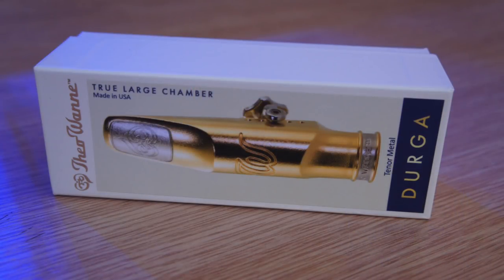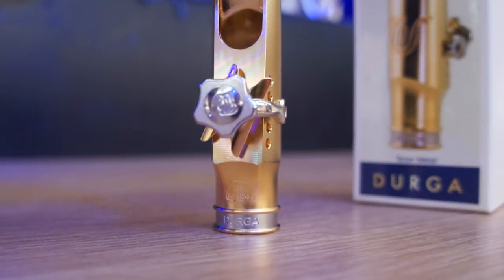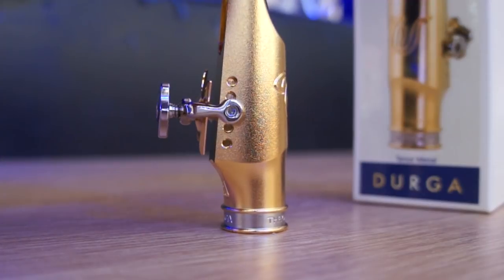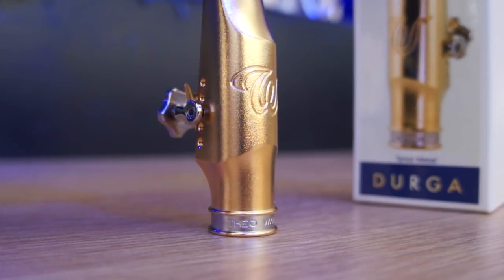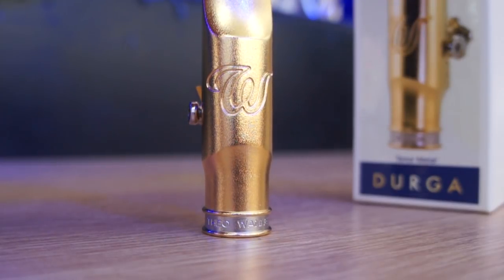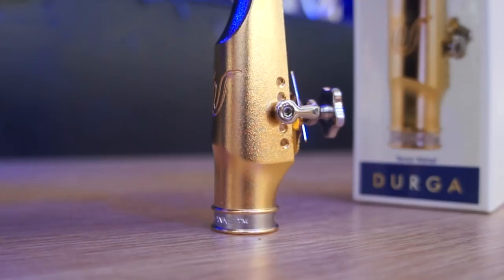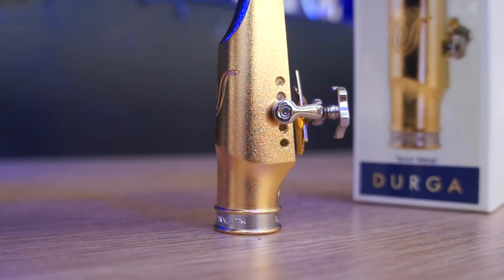It's got a rock and roll sort of sound — the altissimo rolls very well. You can definitely get a fat sound and a fat growly sound with this. It's really, really nice.